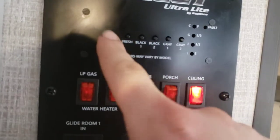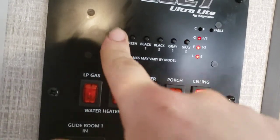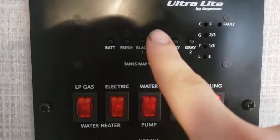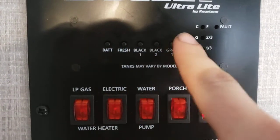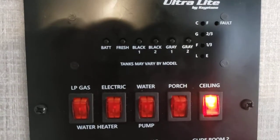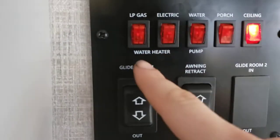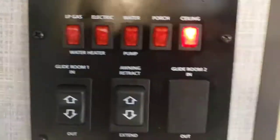First thing, at your control panel you can read your fresh tank and your battery. Black one and gray one — ignore black two and gray two, as they use the same panel for each model. You have controls for propane on your water heater and electric on your water heater. You have controls for your water pump — you only need to use your water pump if you're pulling from your onboard tank, so if you're dry camping or didn't get a site with water. Push light, hit that on — you've got LED lights underneath your awning. Glide room one is for your slide out, and then awning retract and extend.